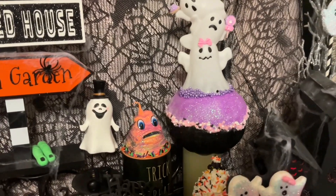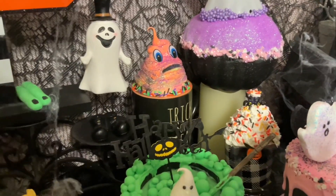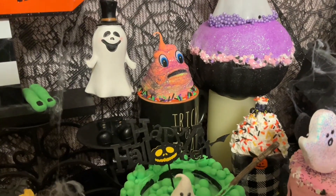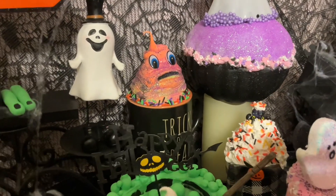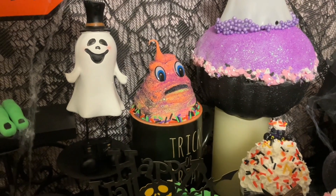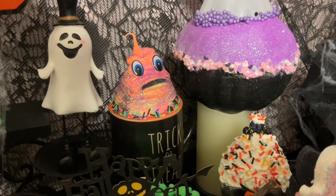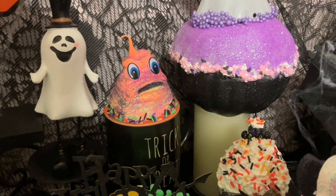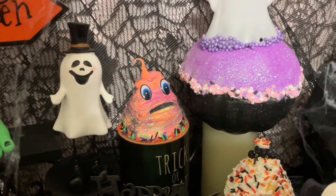This is my creepy monster. I was actually trying to make a faux whipped topping and it was too wet and fell. I was like, what can I do to save this? Then I saw this monster shape in the clay, so I said okay, let's make it a monster — I just put some eyes in it.